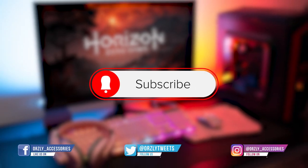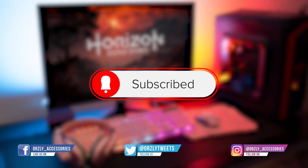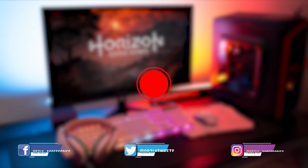You can also find us on socials — come say hi! Thank you for watching. I'll see you in the next one.